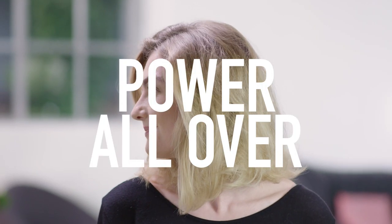Mara and I are going to introduce you to Power All Over — how to create thickness and strength for an all-over volume and hold.